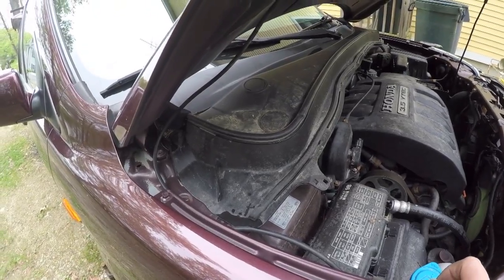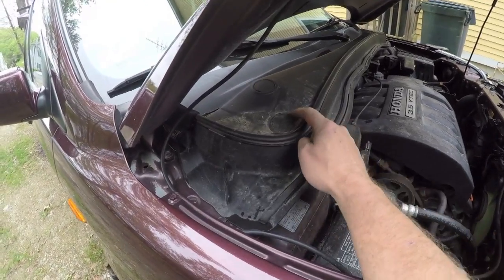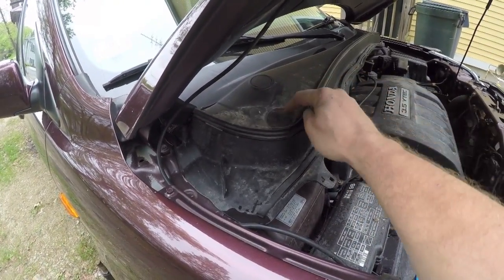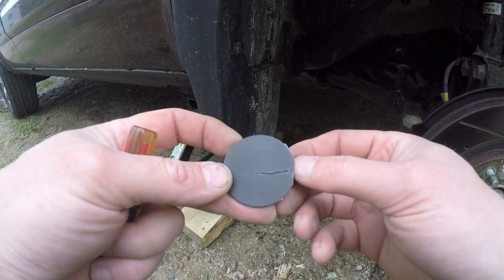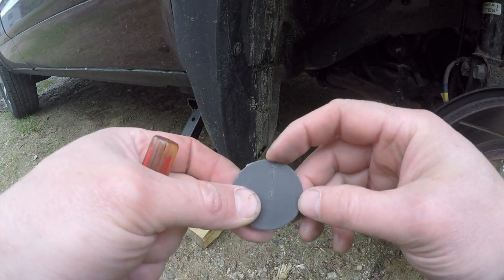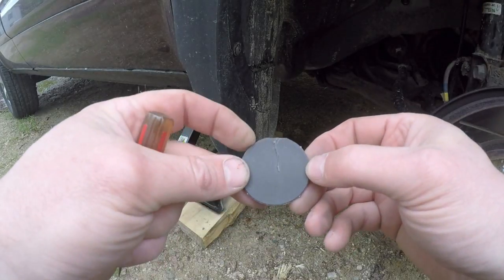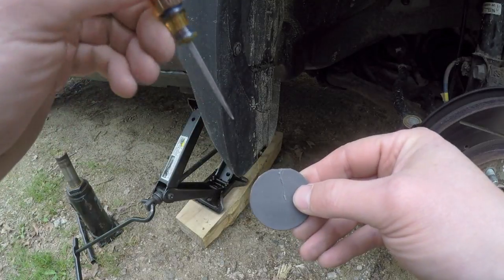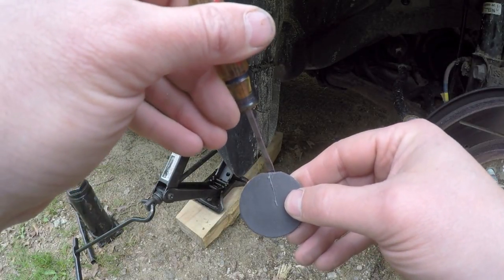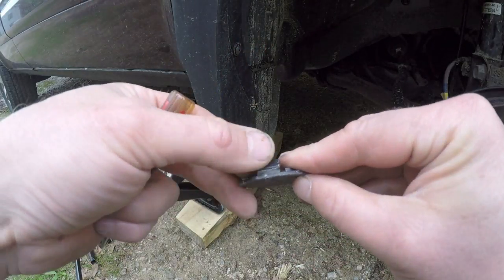Pop your hood if you haven't already done so. The next step is to pry up these three plastic little access panels — these little plugs here. They have a flat side on them so they're not perfectly round. That flat edge gives you just enough of a reveal to get a small thin blade screwdriver in there, and that's where you want to pop it up.